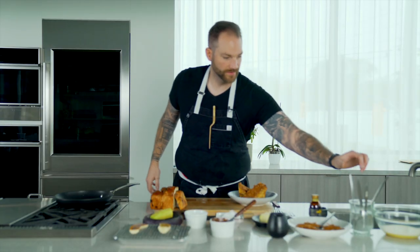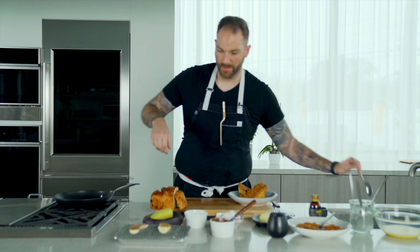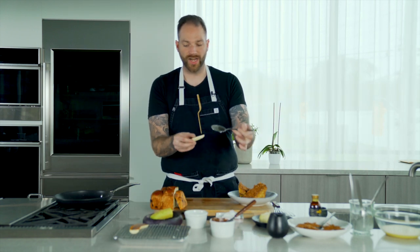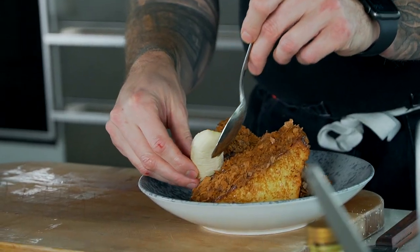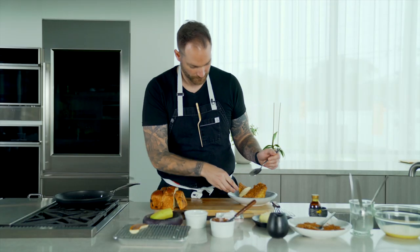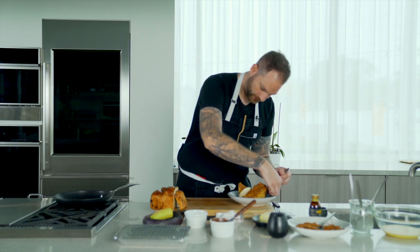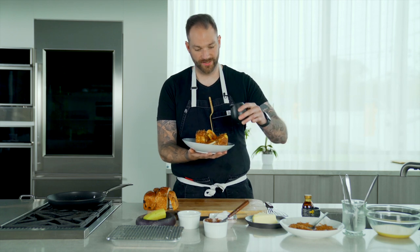Then from here we're gonna grab our banana. It still has some texture from the banana, but the top is gonna be caramelized and semi-cooked. I'm gonna place each half on the plate like so. And from here, all we've got to do is add the maple syrup.